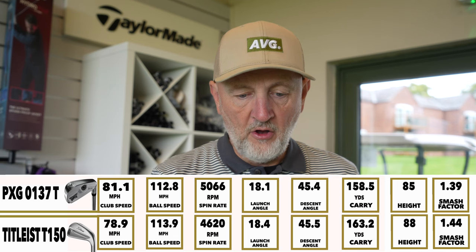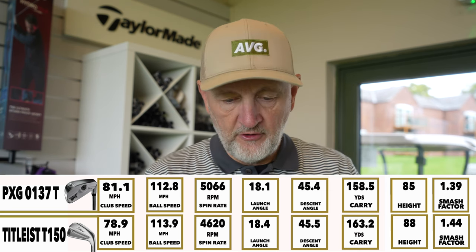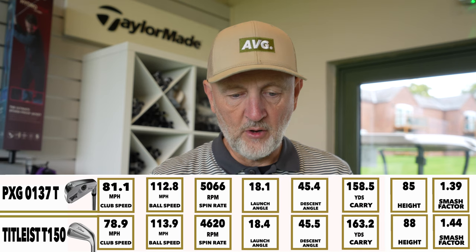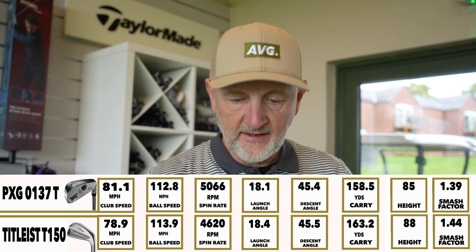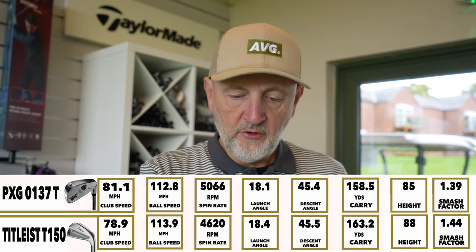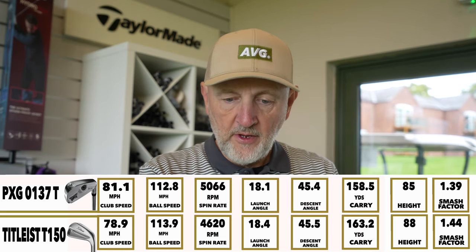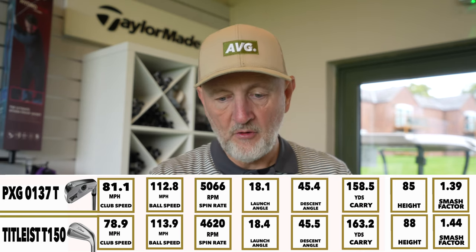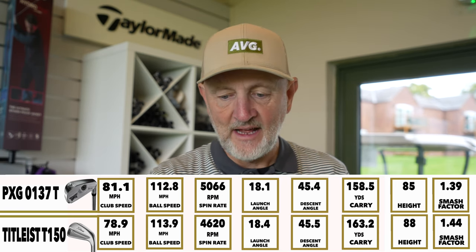There's a negative on the Titleist though — the spin is low. For me, around 5,000 RPM with a seven iron is sort of where I'd want to be. We're seeing 4,600 spin as opposed to 5,000 on the PXG — neither fantastic and a bit surprising. We've got a 158-yard carry versus 163 for the Titleist. I think that's largely because the launch angle on both is very similar, but that extra spin gets the PXG ball rising a little bit more. Peak height and land angle are almost identical between the two.